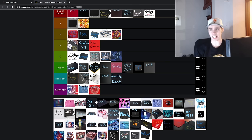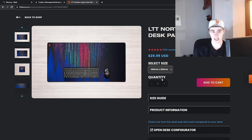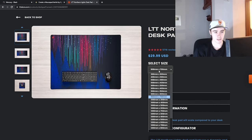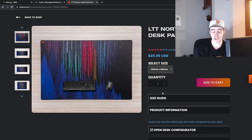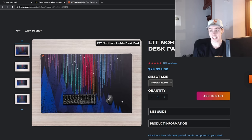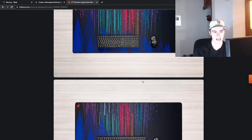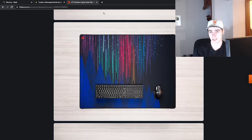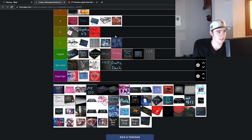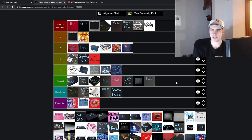Next up is the Linus Tech Tips pad. It looks like it is still being produced in all sizes. For the price — $30 — literally any size up to 1200 by 800 millimeters, it's a really good value. Is it a special mousepad? No, it's just going to be a solid performing control pad. I don't know about long-term durability, but $30 for those crazy sizes, you can't really say it's a bad pad. I feel like it's A tier with that re-evaluation — it's gone up over the years.